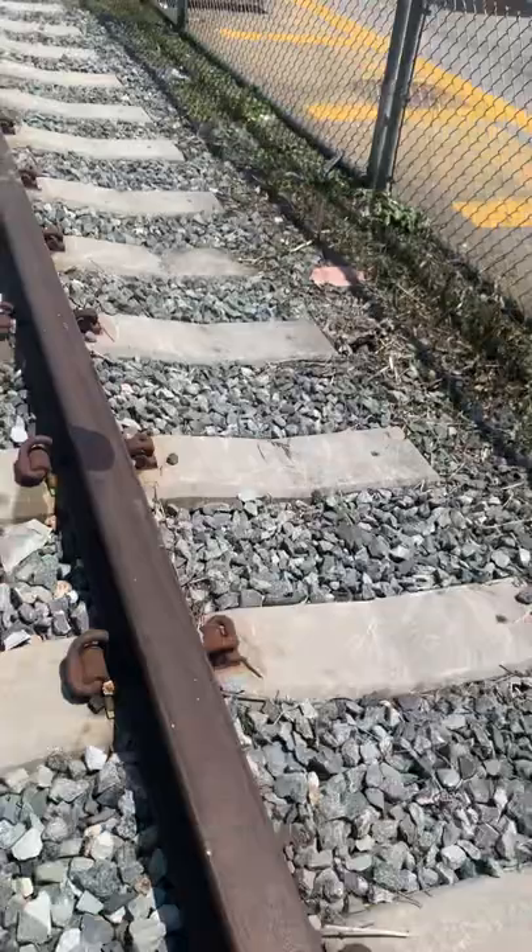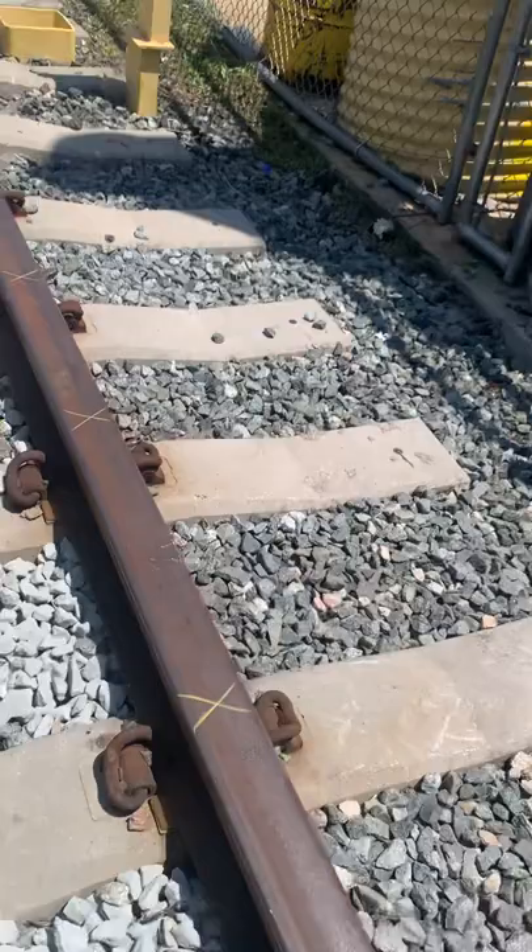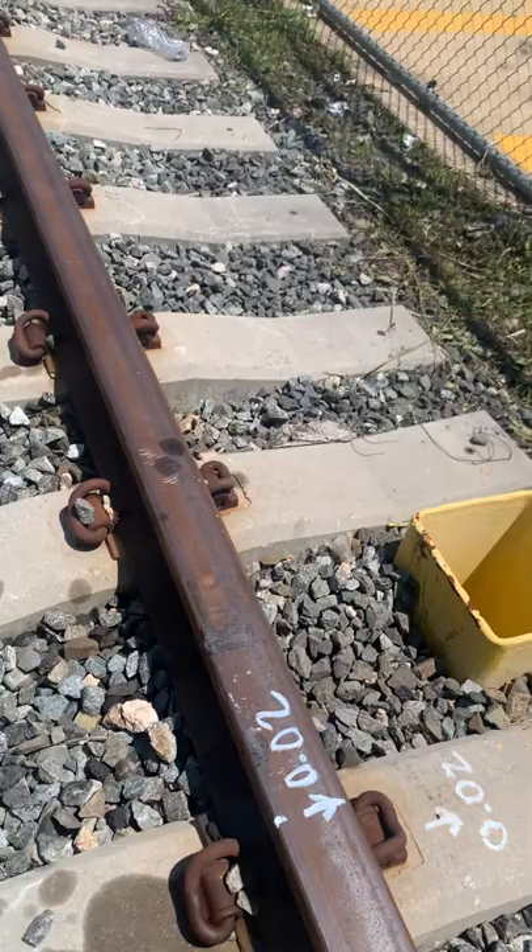You got a spot here that needs to go over 100, all the way to the end. Another spot right here has got to go 100. And the spot right here has got to go over 200.